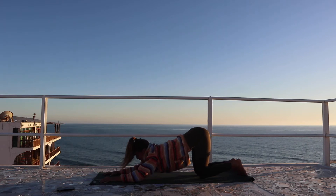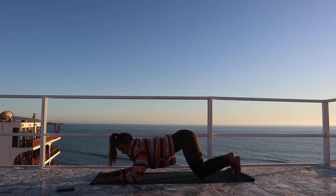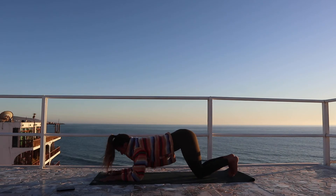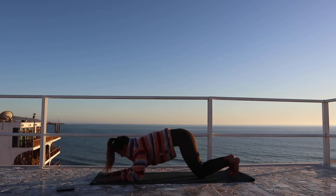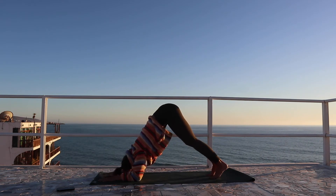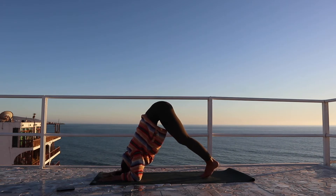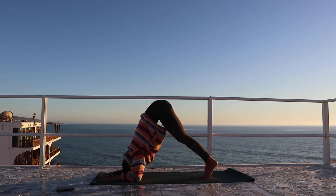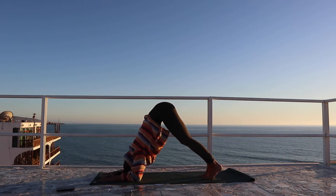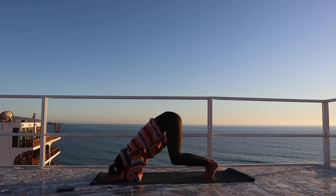Then looking forward, we're going to press into the elbows, bringing the shoulders above the elbows. You can interlace the hands or keep them flat onto the ground. Keep the toes tucked, drawing the navel in towards the spine, lifting up into the dolphin. You can walk the toes further forward to challenge yourself a little bit more. Just drawing the navel in, pressing the shoulders away. Holding in the dolphin.